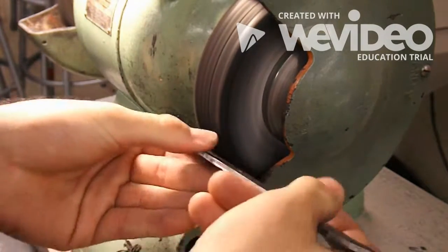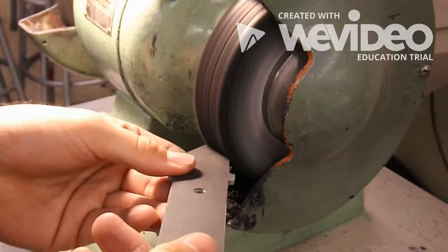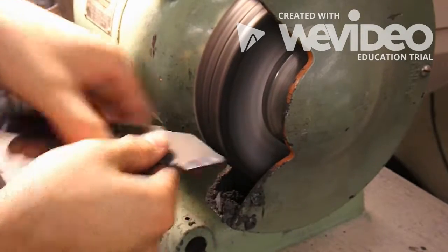Once I feel the blade is sharp enough, I'm going to take it over to the buffing wheel in order to give it a nice shine and a good finish.